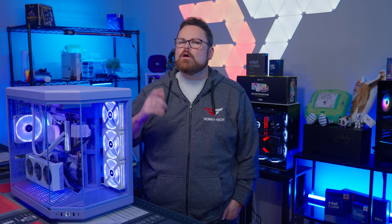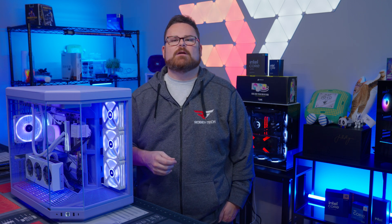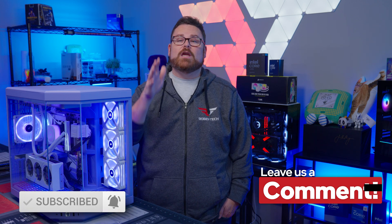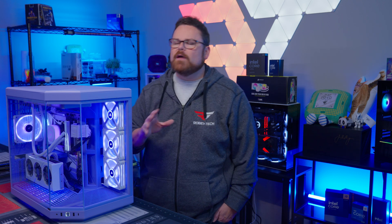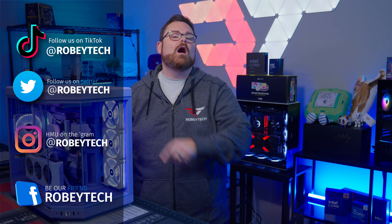Those were our thoughts on Corsair's IQ Link Titan RX RGB AIO. We want to know what you think — were the changes to the Titan's IQ Link system a big deal to you, and what features are priorities when buying a new AIO? Let us know in the comments below. Make sure to hit the subscribe button, leave a like, and ring the notification bell so you get notified every time we post. For more conversation about the best AIO for you, head over to our Discord at discord.gg/Robitech. Follow us on all socials at Robitech. Thanks for watching, and we'll see you on the next one.